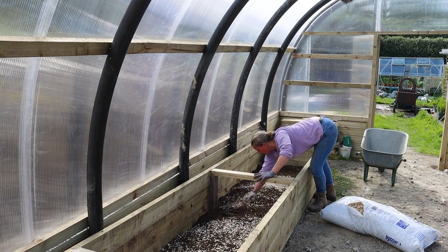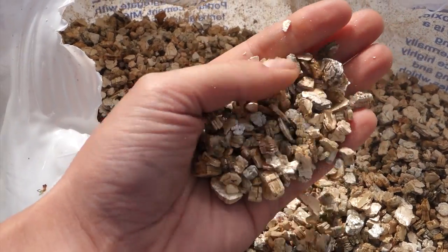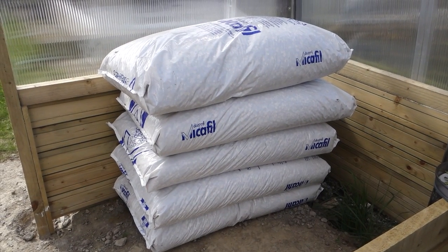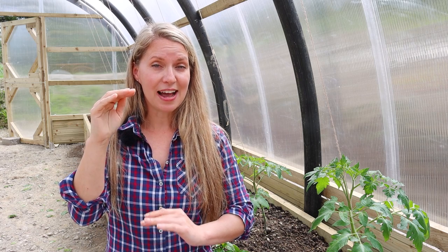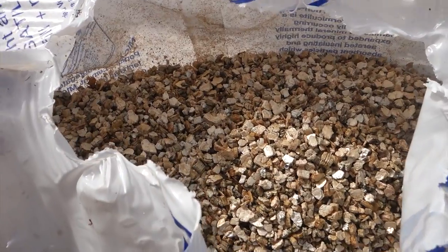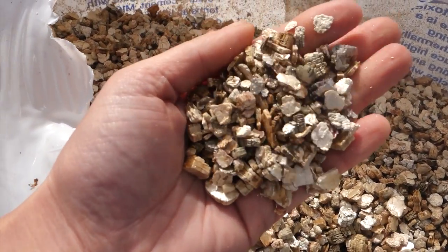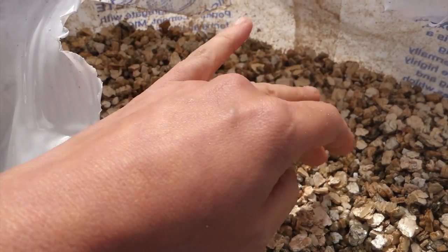Looking at it here, the pieces are actually quite large. Vermiculite is sold in garden centers but can be quite expensive there, and it's a very fine material — I use it all the time for starting seeds and propagation. But if you go to a building supplier, or especially plumbers or chimney suppliers, you can get big bags of vermiculite for a lot less. A small bag is probably about £16 at the garden center, but a big bag cost me just £27.50. The pieces will break down a little, but they don't degrade over time and will keep improving the structure.